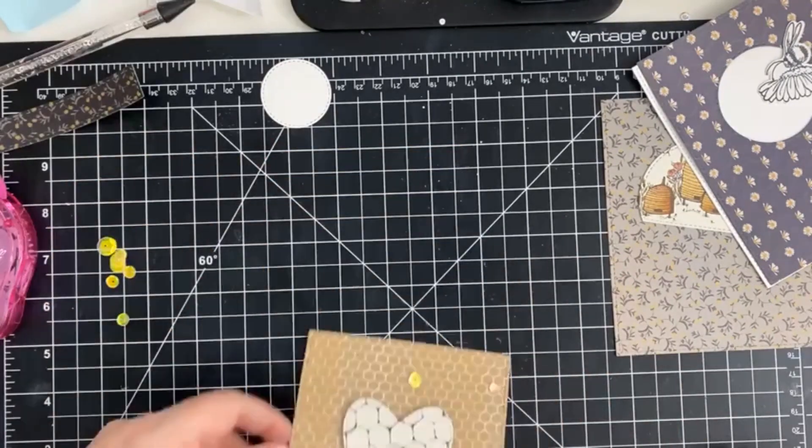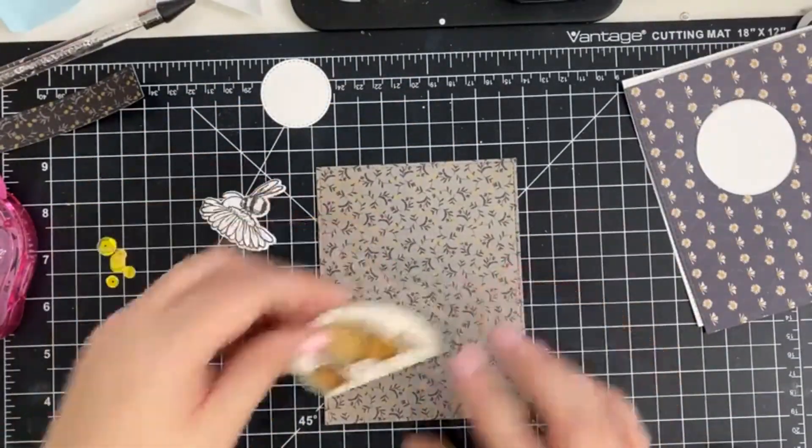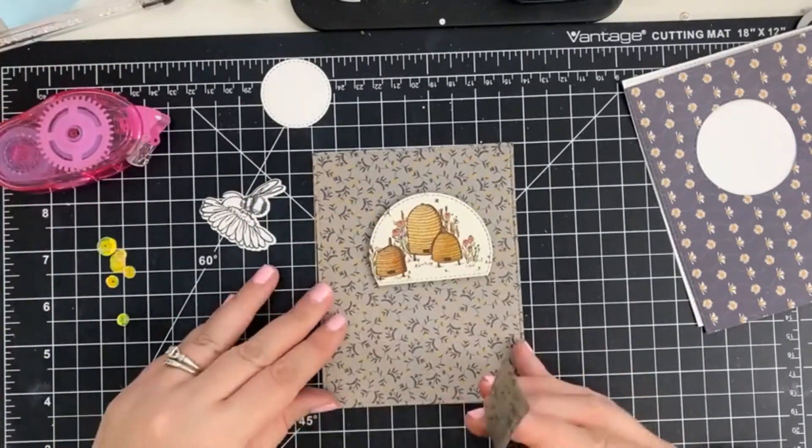And in hindsight, I would have trimmed the strip before adding all the embellishments, so I'm just going to set this aside to dry so as not to smudge any of the details.